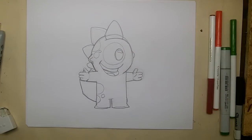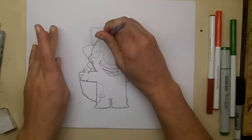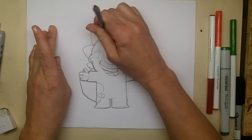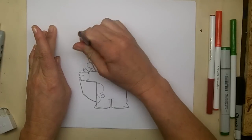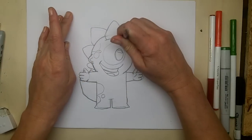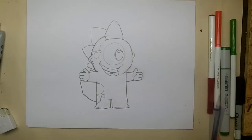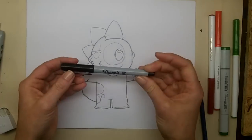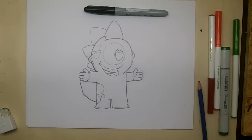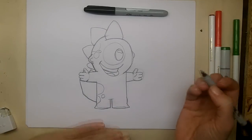So these are all of the lines that you need to draw Keezy. Now I'm going to use my marker and go over all of my final lines, so I'll do this in time-lapse. I'm using an ultra fine Sharpie for this, and I'm going to actually go over a few of my lines with my fine point Sharpie as well. But getting started with my ultra fine.